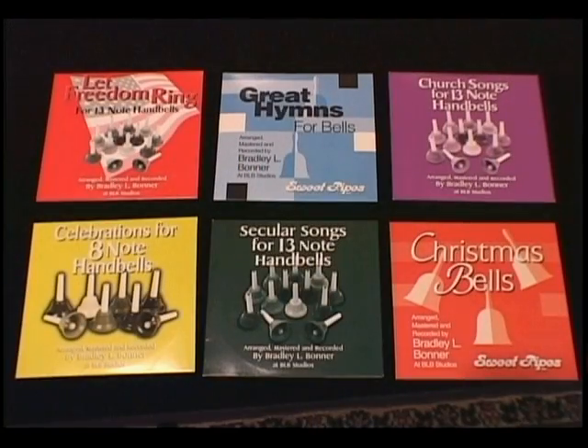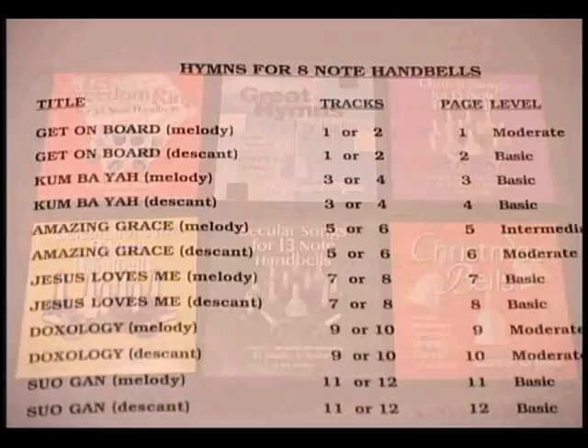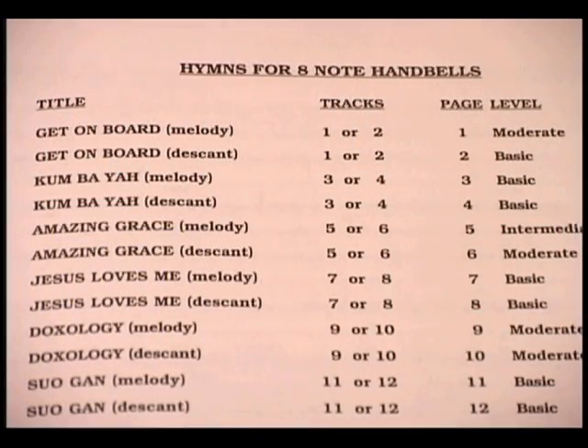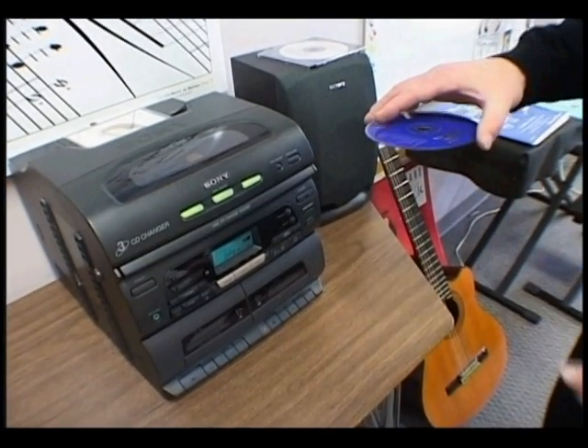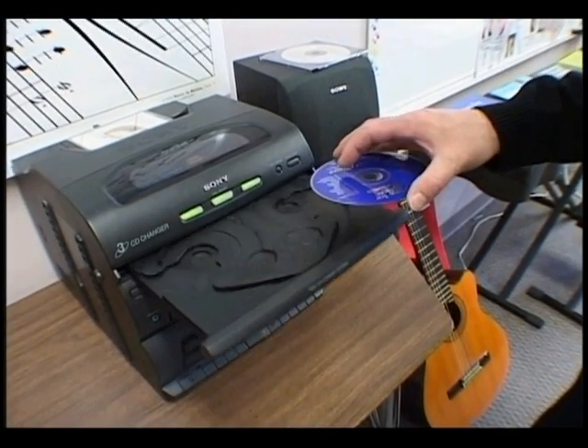Many of these CDs contain both a practice track and a performance track. The practice tracks include the bells so that your ringers can hear the melody played before trying it themselves. The performance tracks do not have the melody, allowing your bell ringers to be the stars.